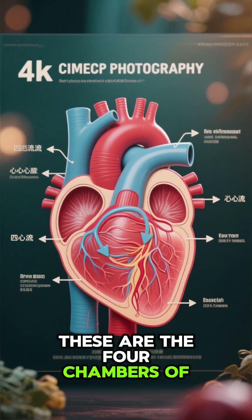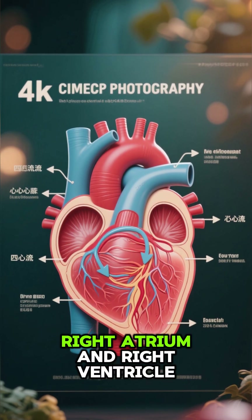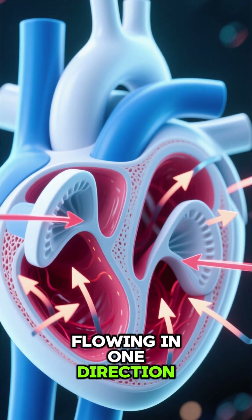These are the four chambers of the heart: the left atrium, left ventricle, right atrium, and right ventricle. And you can see how all of these valves work together to keep the blood flowing in one direction.